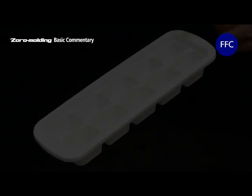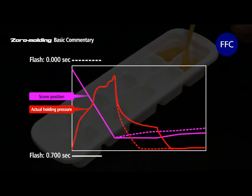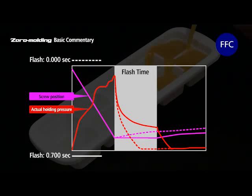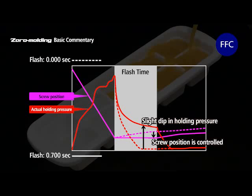Let's compare the waveforms. When flash time is set, it is seen how the screw position is controlled during that time. The waveform of the detected holding pressure dips slightly because of this. Cavities are filled with resin during this time.